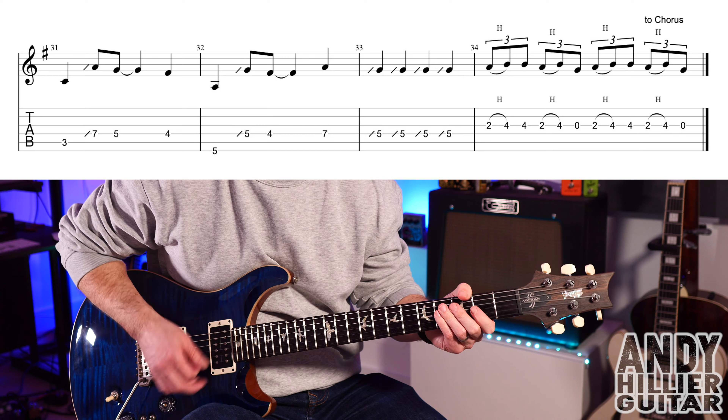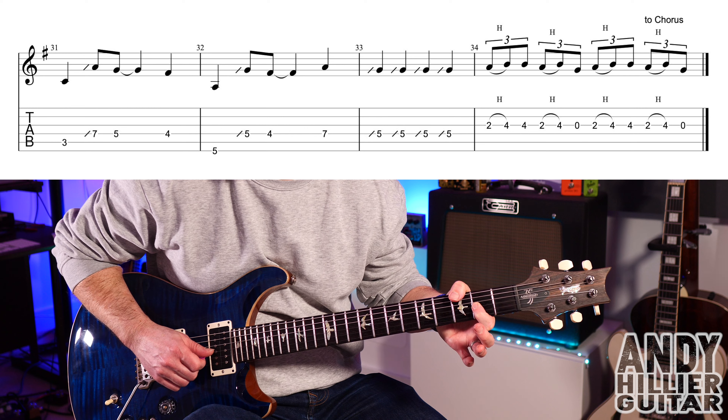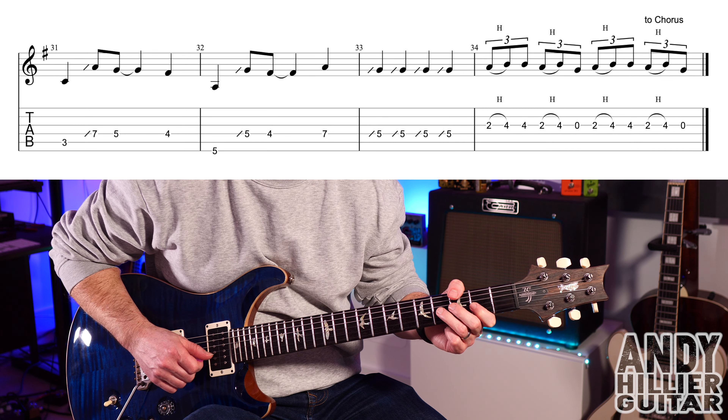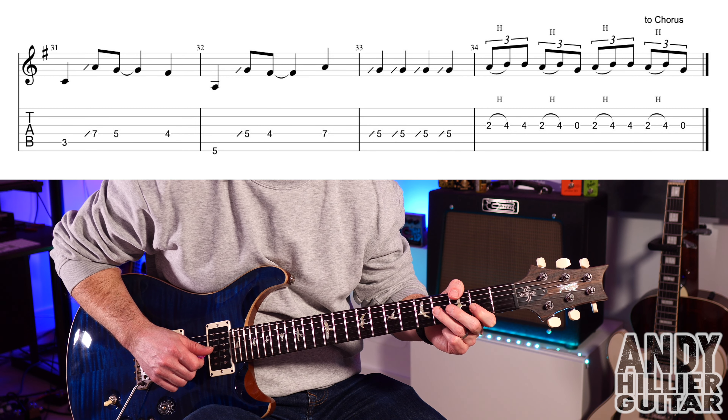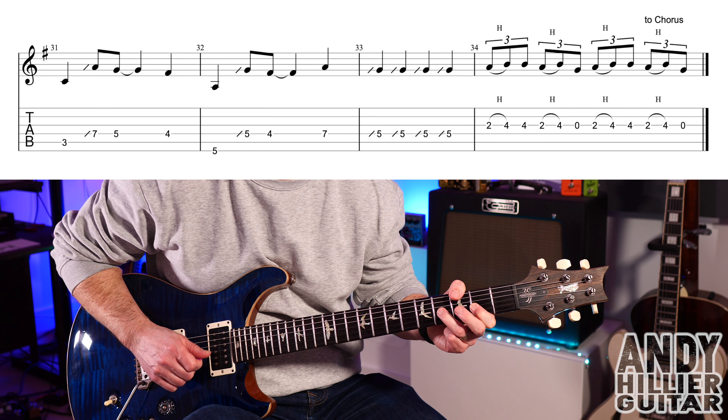And then the last bar goes. To play that we play G2, hammer on to G4, and then hit another G4. And then you're going to do G2, hammer on to G4, and then play the open G string. So the first two beats of that bar goes... it just does that twice.